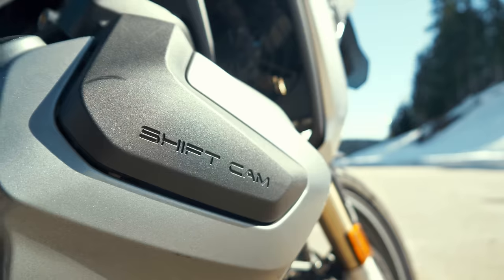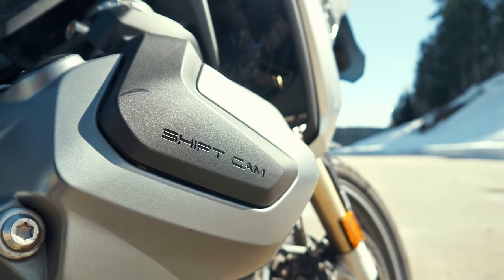Right. Let's sharpen our understanding of ShiftCam. As the genius and beautiful head covers suggest, this must be some kind of variable valve tech.